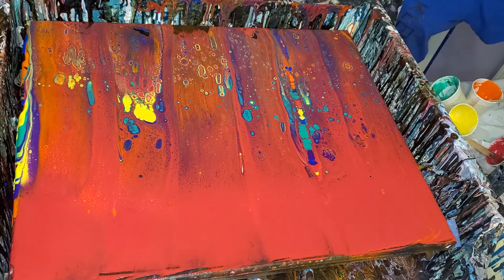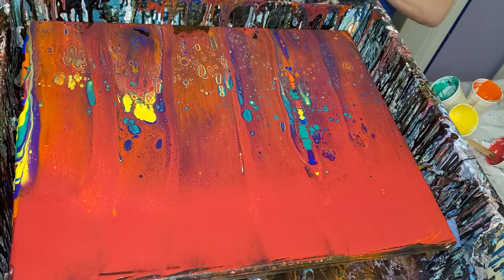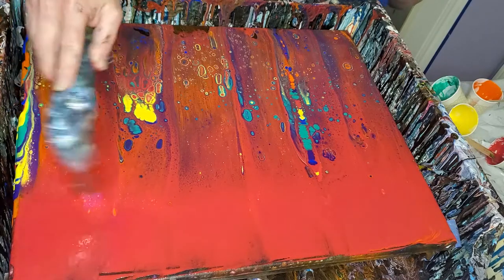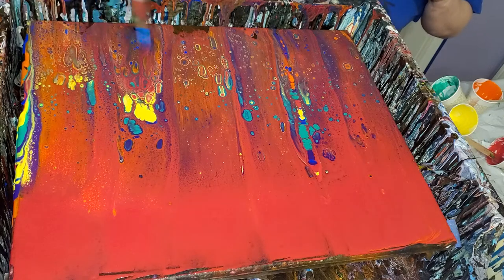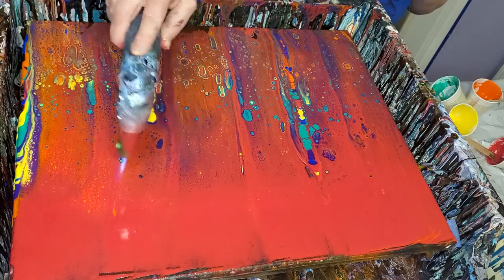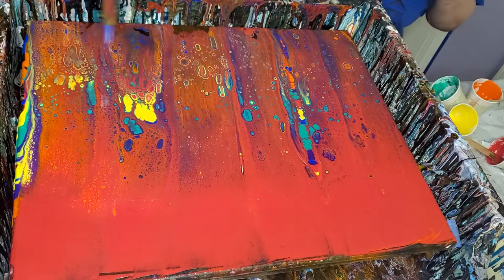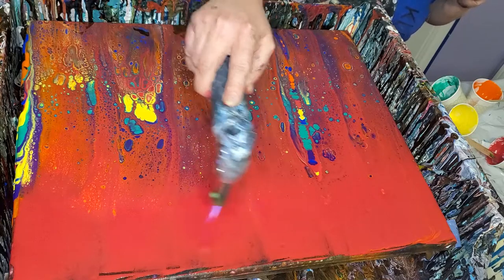Okay. We have a little open space at the bottom, but it's okay — I'm gonna fill it up. There's some pretty cells. Really pretty right in there. Really cool.